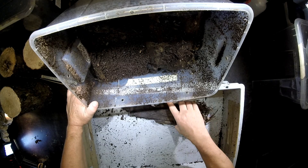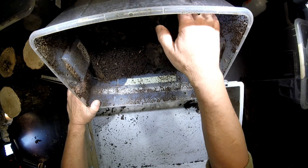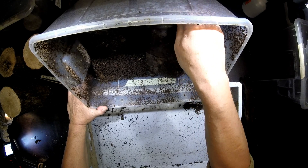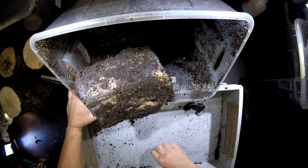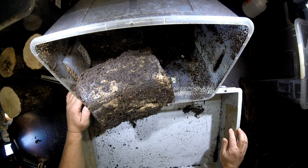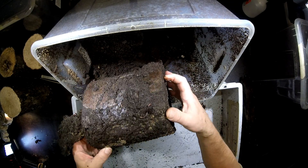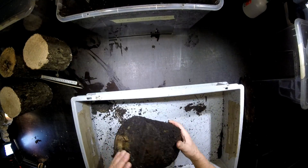Here it seems a little bit wet. The boxes were kept in a cool cellar — 20 degrees the absolute maximum. Normally the temperatures are between 10 and 20 degrees.